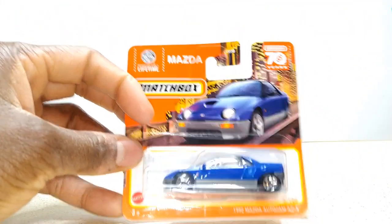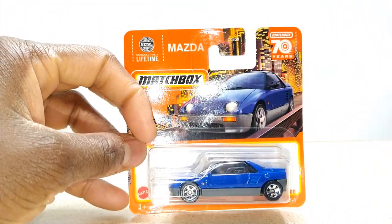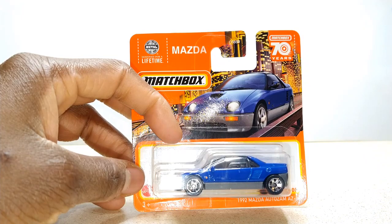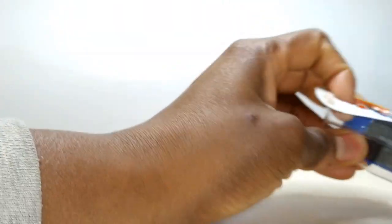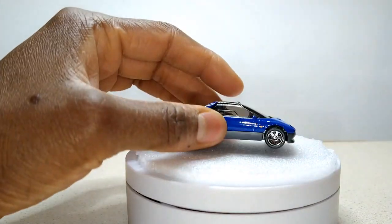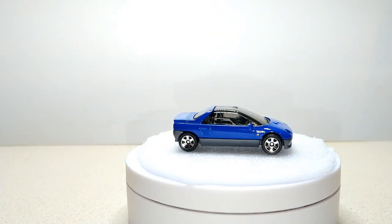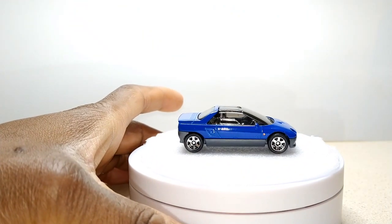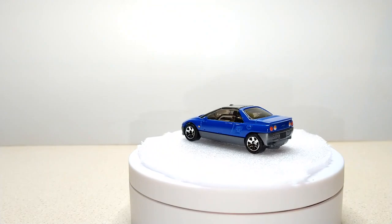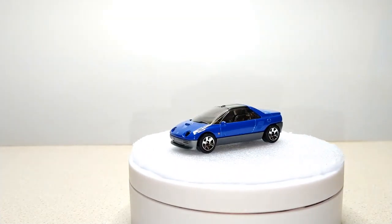Y'all already saw me do this one on my New Year's Eve haul, but Dollar Tree had a couple of extra ones. I kind of wanted another one to do a custom with, so we're going to crack it. All of them were really on short cards. I got that styrofoam right there just so my cars won't roll off. As you can see, it's going to show you the headlights and taillights automatically. It's a neat little casting — I like it.